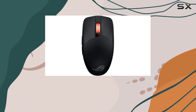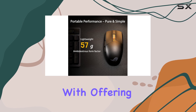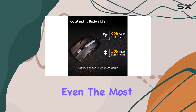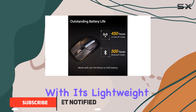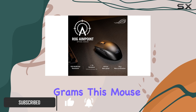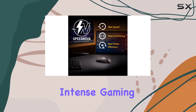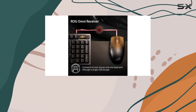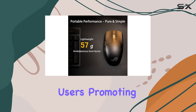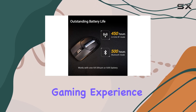The ASUS ROG Strix Impact 3 wireless gaming mouse is a force to be reckoned with, offering an impressive array of features that will satisfy even the most demanding gamers. With its lightweight design, weighing in at just 57 grams, this mouse provides unparalleled comfort and control during intense gaming sessions. The ambidextrous design ensures a perfect fit for both left- and right-handed users, promoting an ergonomic and fatigue-free gaming experience.